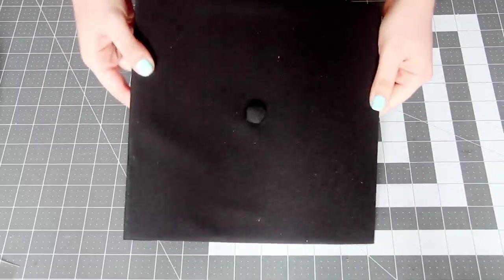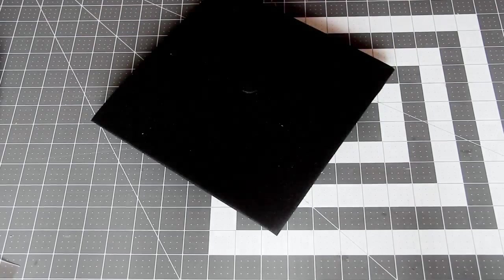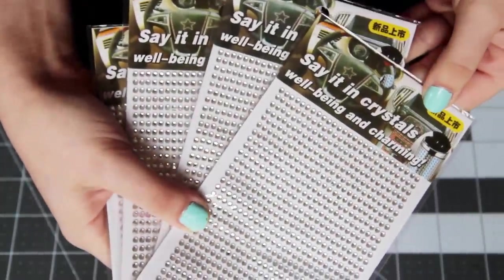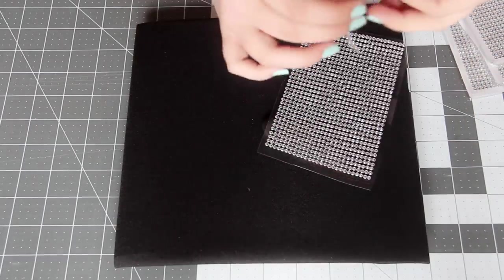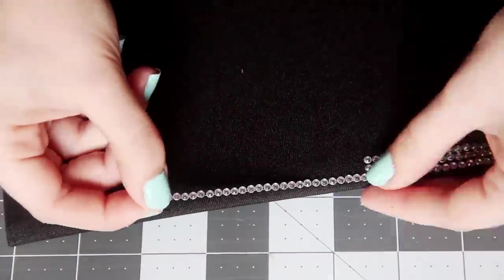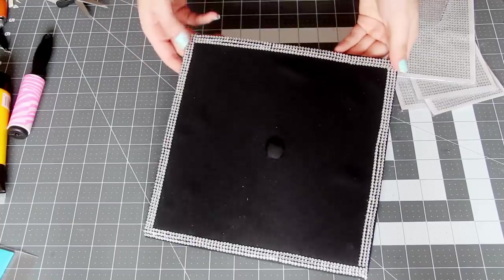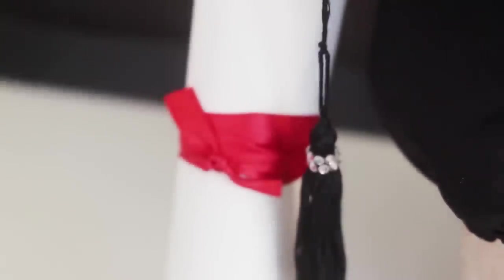I bought a graduation cap online, and it is such a beautiful blank canvas. There are just so many different designs you could make, but I decided to cover mine with stick-on rhinestones. I bought a ton of these online and only ended up using one sheet, so I kind of need to find something else to bedazzle because now I have a lot of leftovers. My original plan was to cover the cap entirely in rhinestones, but then I realized the rhinestones came off in rows rather than the entire sheet at once, so it was going to take forever. Instead, I just did an outline of rhinestones all around the edge, and I also used some to add bling to my tassel so that it matched.